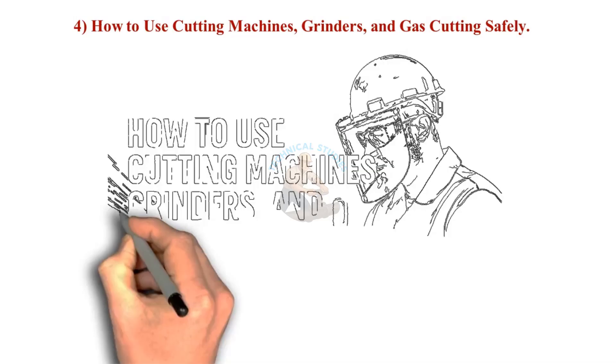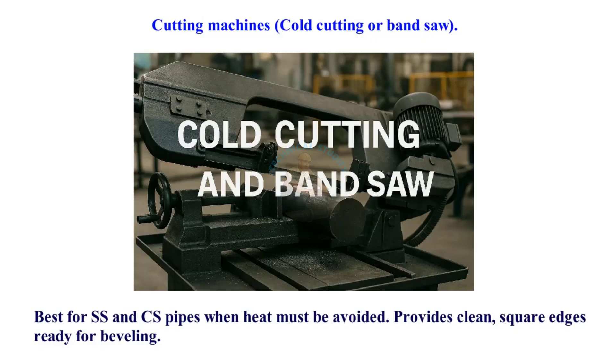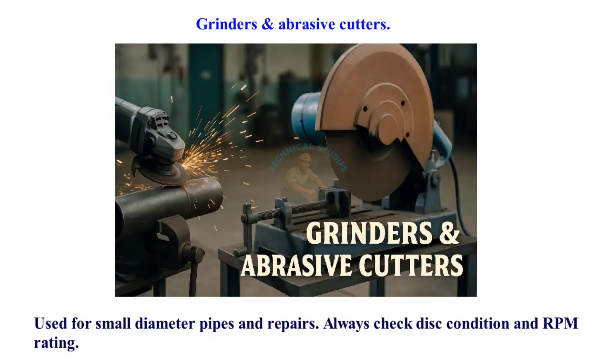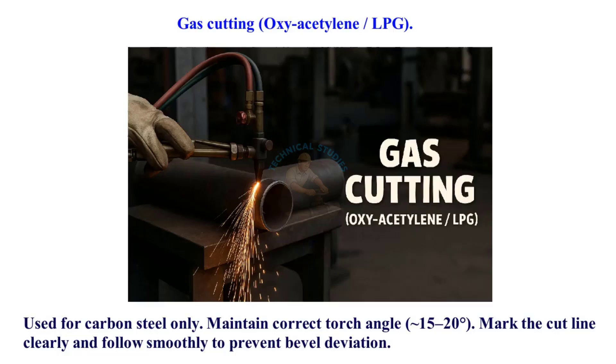How to use cutting machines, grinders, and gas cutting safely. Cold cutting or bandsaw is best for stainless steel and carbon steel pipes when heat must be avoided — it provides clean, square edges ready for beveling. Grinders and abrasive cutters should be used to cut the pipe smoothly to prevent bevel deviation.